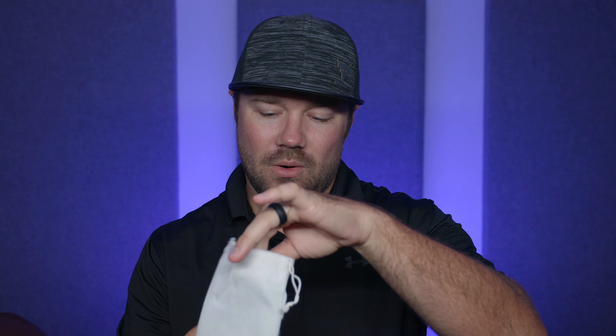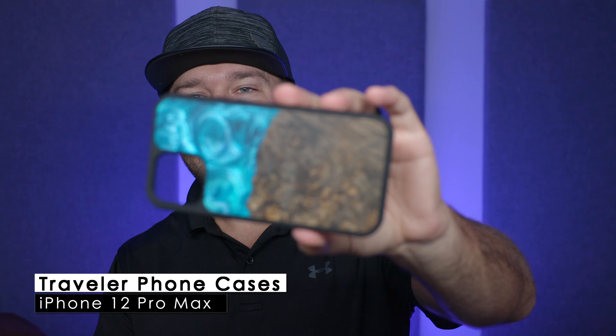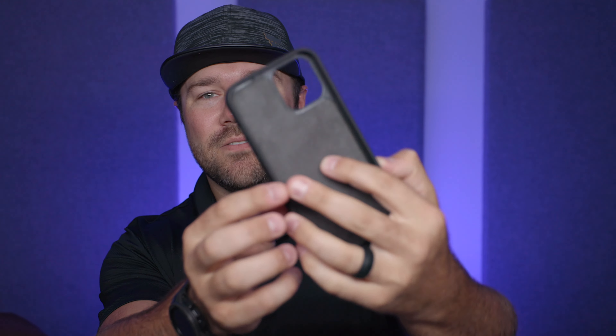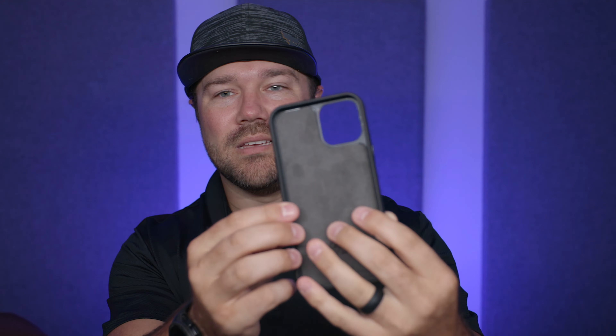Opening this bag up, what we have first is this phone case. Damn, that's beautiful. So I haven't really looked at this stuff yet. You can see that it's actually the wood burl paired with a blue epoxy, set into the phone case. There's an upgraded option on their website where you can get MagSafe built in. I personally use MagSafe and the MagSafe charger, so that's really important to me. My wallet slaps right on just like it was meant to be there.